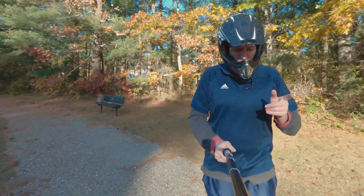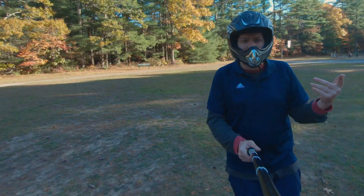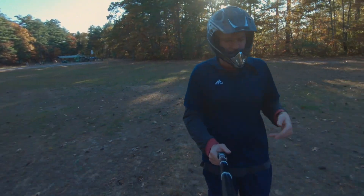Maybe it's a circumstance of just wanting different pressures for different environments. When I'm coming across grass like this and really banging off-road, I think I want a little bit more pressure. When I'm on the street, I like that extra sag a lot.